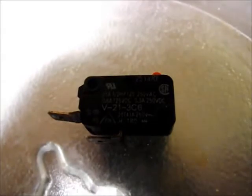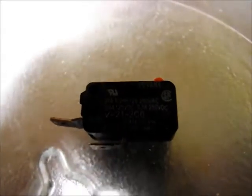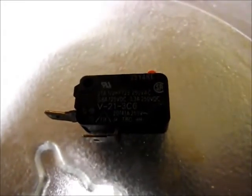If you don't believe me, let's do a close-up of that. If you look at the top line, it says 21 amps, half horsepower, 125 to 250 volts AC — which is very, very impressive. It's a huge amount of current for such a tiny switch.